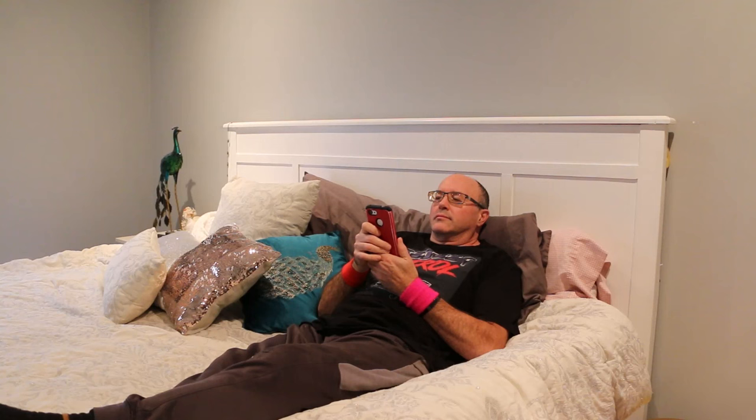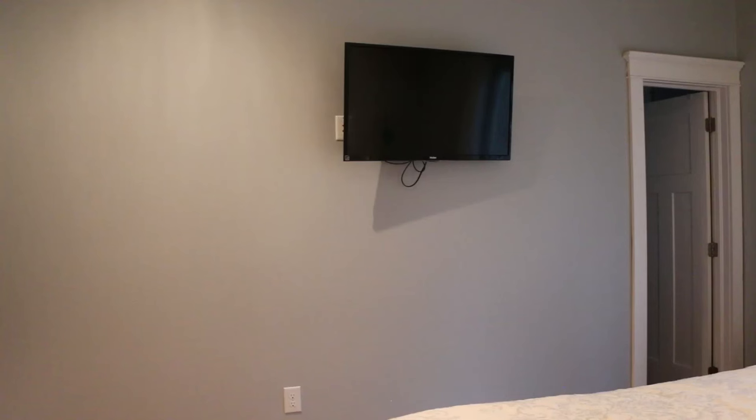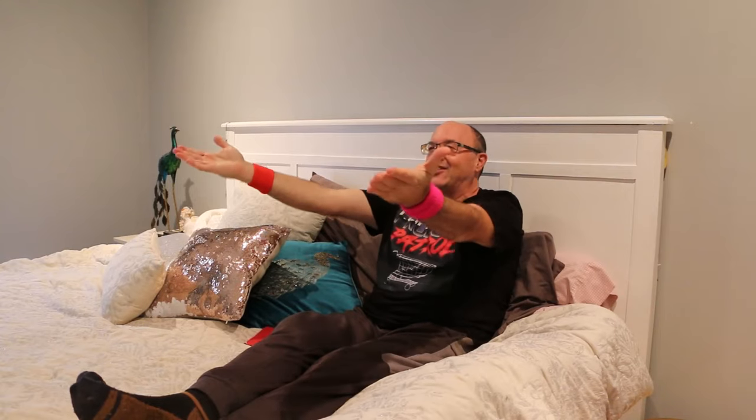Have you ever been in this situation? You're sitting in your room late at night, staring at your phone, and you are sucked into the screen. I would, but my TV is too small and it's so far away. I need a solution.